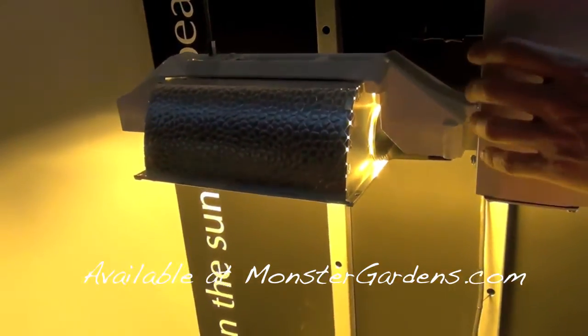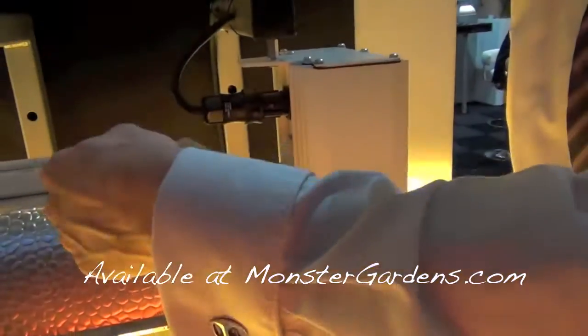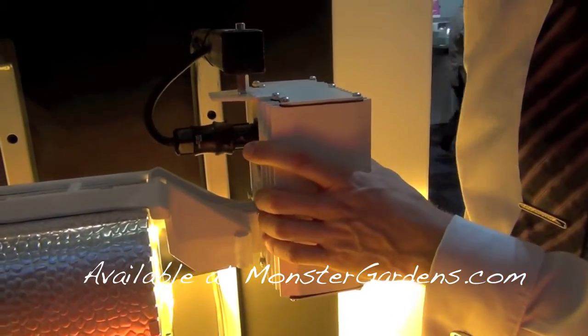We always use this integrated design — we never use remote. The reason we don't use remote is if you use a high-frequency ballast and you've got a cable between your reflector and your ballast, it'll act like an antenna for radio interference.